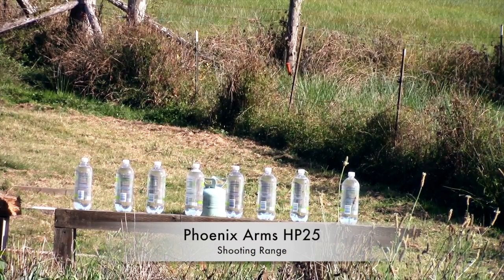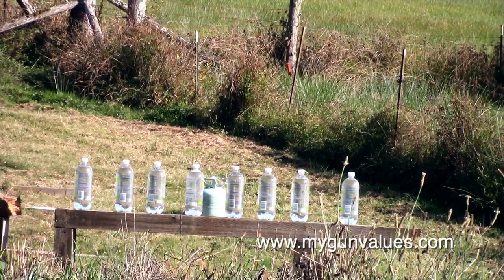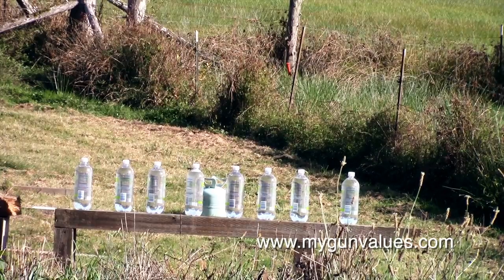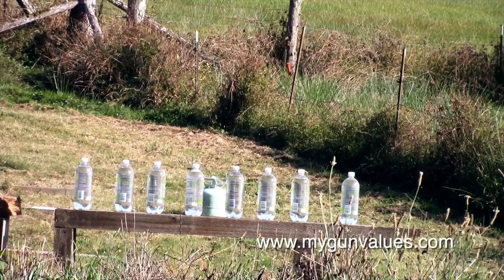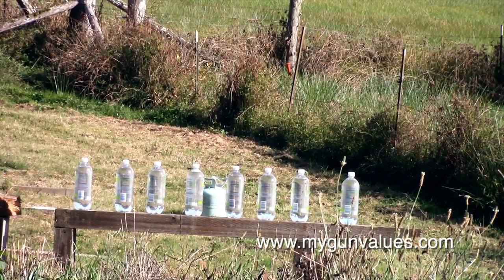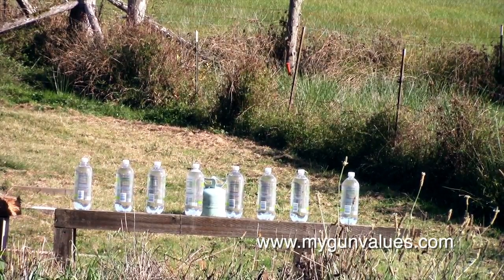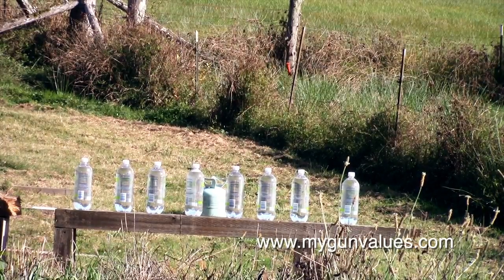Okay guys, I'm loaded up here. I'm standing about 8 to 10 yards from the bottles, and we're gonna see if we can hit anything here.